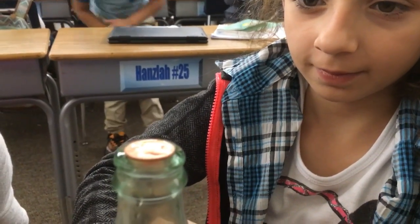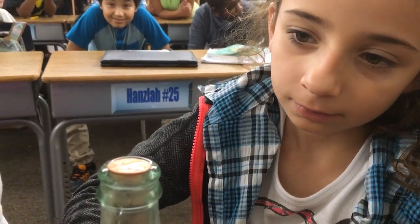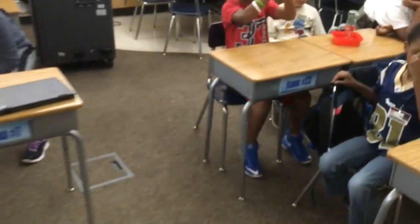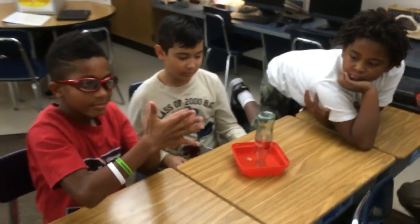There it moved! Keep watching, keep watching, Melody. There it moved again! Good. Okay, I'm gonna come over to table two, so tip your bottle over, table two.